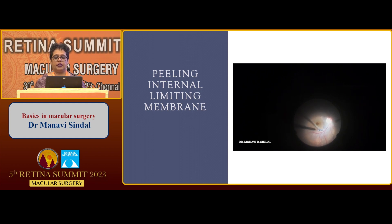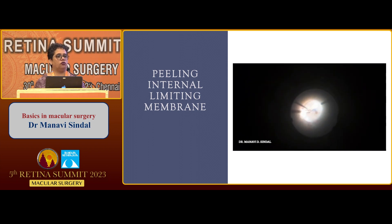Coming to further details: after you have initiated a flap of ILM and are peeling further with the forceps, the most common consensus about the extent of peel ranges from arcade to arcade, about 2 disc diameters around the macular hole. Once you have lifted the flap, you should keep grasping it near the base of the flap — not exactly at the base because if you go too close you risk pinching the retina, and not too far away because then you keep tearing the membrane and need to lift a new flap to complete the peel.